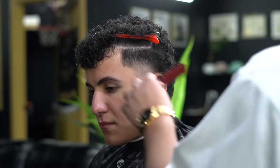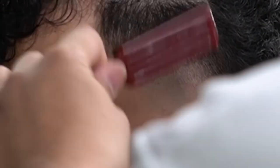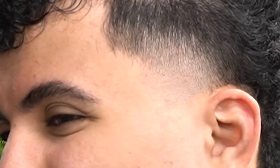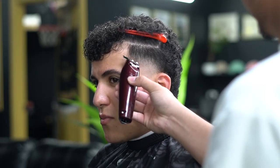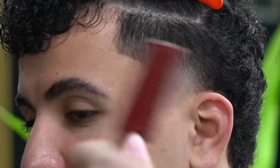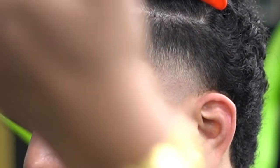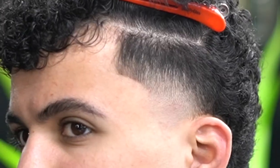Now we're doing clipper over comb and then the shaver. Go ahead and line up — pretty basic, keep it natural. I did keep the C-cup darker like you saw in the picture. Go ahead and look at this before and after — boom boom.